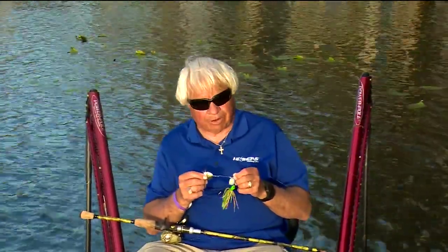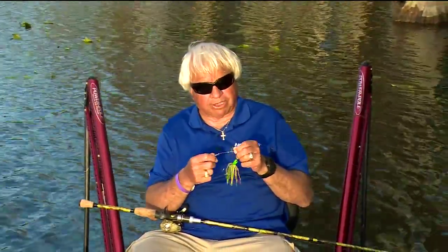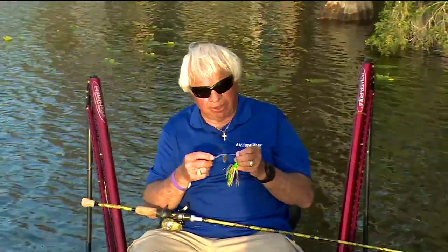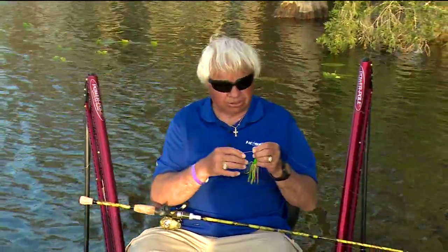Round blades will always give you more vibration. Now if you want to get even more vibration out of a round bladed spinnerbait, just go ahead and cut that little kicker blade off. Take that off where this shaft has got a little bit more flexibility to move around, and it'll actually give you a lot more vibration.